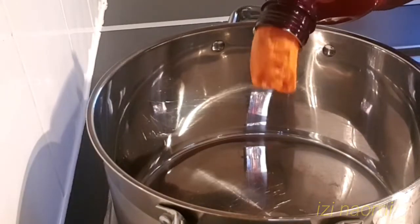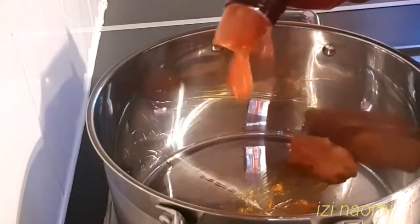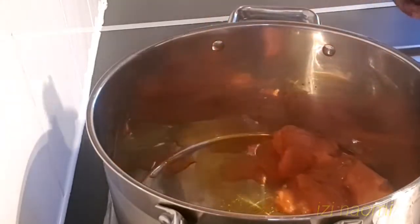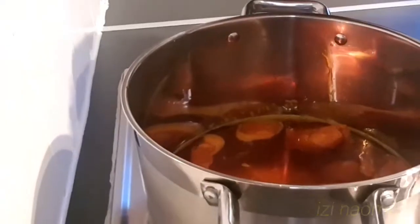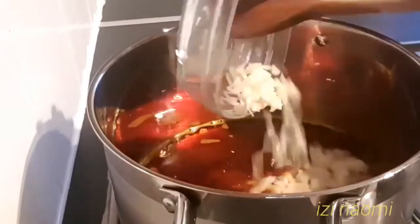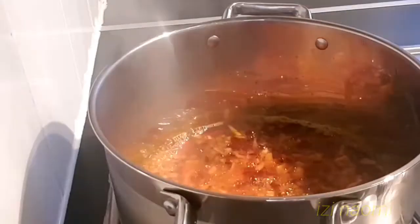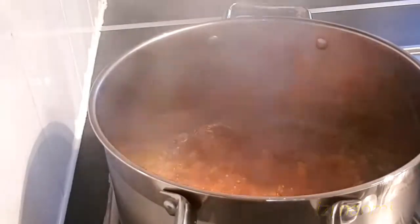I'll start preparing the egusi soup by adding some palm oil into the pot and allowing it to heat up a little bit. Then I'll be adding the chopped onion and my blended pepper mixture, and I'm going to fry it until it gets dried.